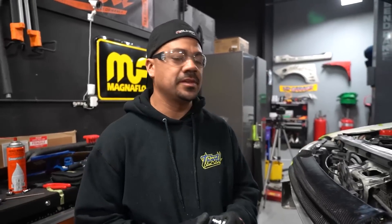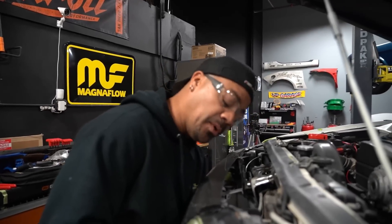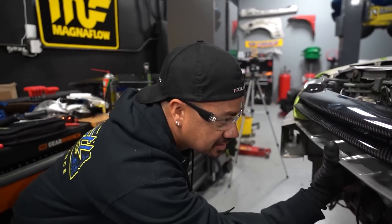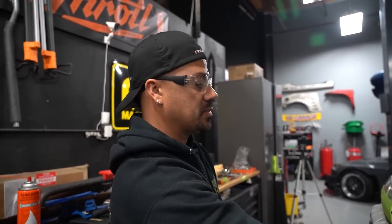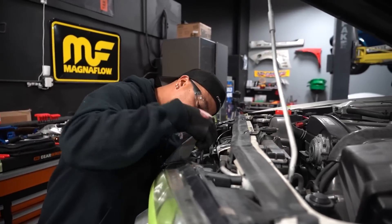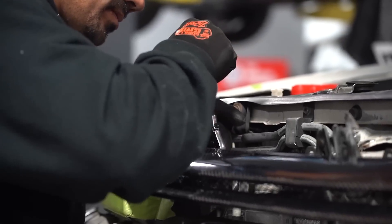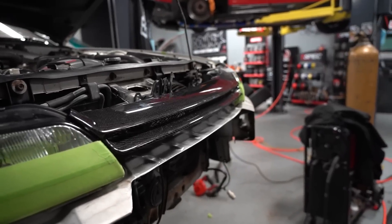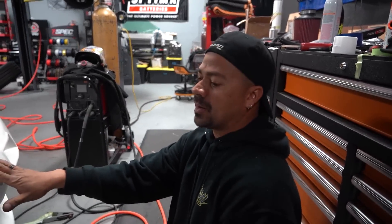Now that the latch is done and waiting for Evan to weld, I'm installing the grill. Because this is a GTR grill and this is a GTST, the center mount obviously isn't here, so I'm going to make a mount for it so we have all five points of the grill done. From there I'll start working on the front bumper.